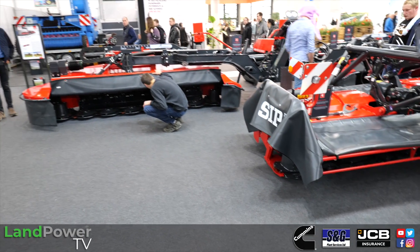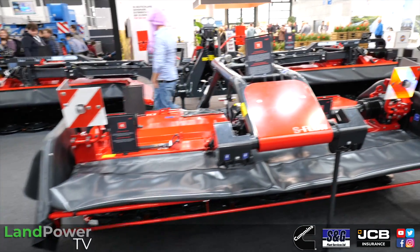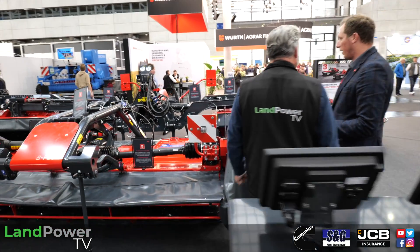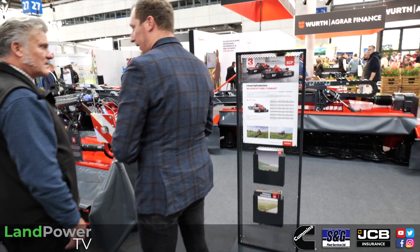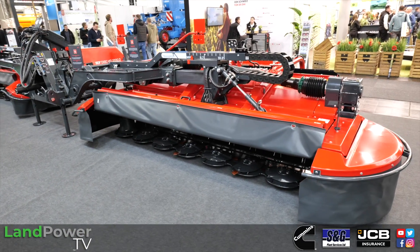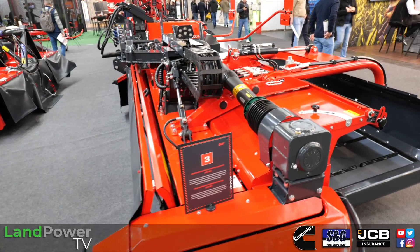At 10.2 metres, this is a big mower. For this combination you need roughly 250 horsepower and a tractor with 40 litres per minute flow, as the conveyor belts are driven from the tractor hydraulics. You'd want a few more horsepower if going up a lot of hills. The machine weighs roughly four tons, so it's well within the limits of tractors of that size.